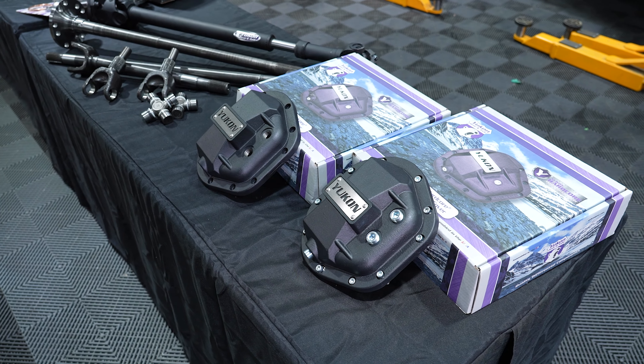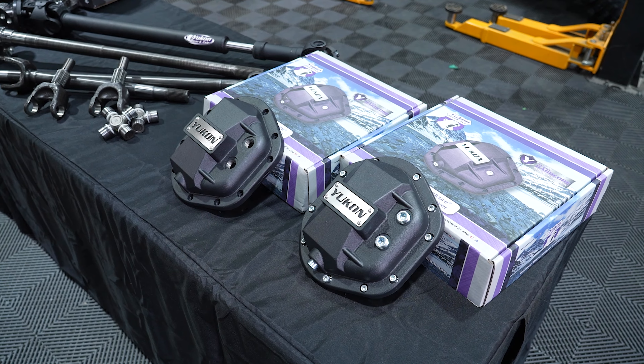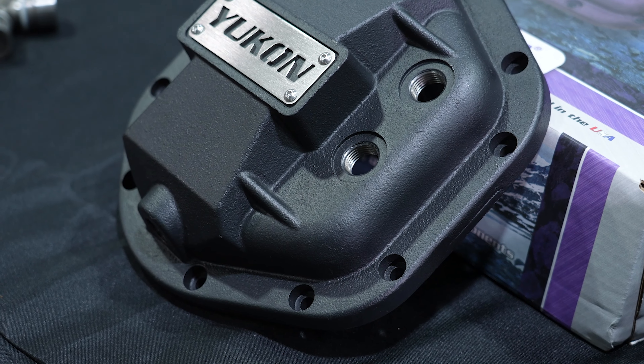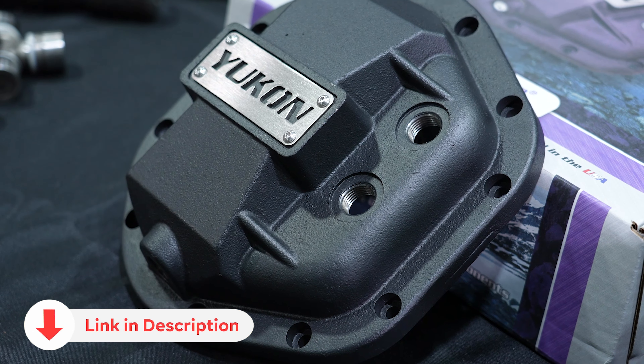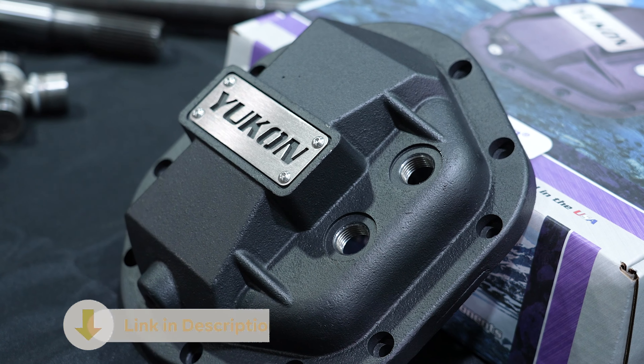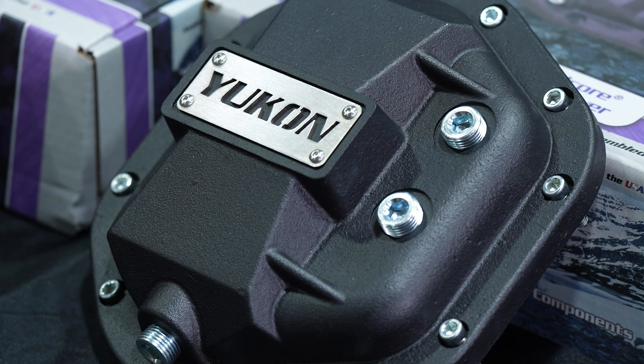The Yukon hardcore diff covers are nodular iron — very dense, really hard, engineered to take all the abuse of off-road usage. They've got a higher capacity for better cooling, and on most of them a higher fill cord, so if you've got an extreme angle to your driveline you can still get the right amount of oil in there. They've all got fill and drain plugs for easier maintenance, so you don't have to take the whole thing off just to get that oil change done.